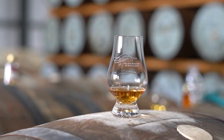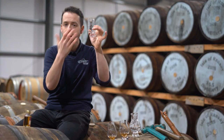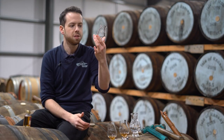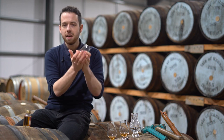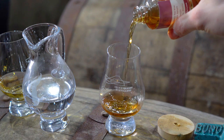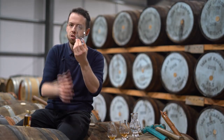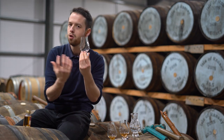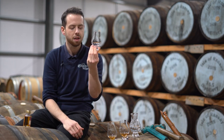Looking at a Glencairn whisky glass you can understand why it is designed the way it is, to encourage the different stages of tasting. For one, it's very solid — it's got a nice thick base, then a nice wide round bowl to contain the liquid, and then it rises up to this fluted top where it funnels the nose and the smell of the whisky as the vapours rise up through the glass.